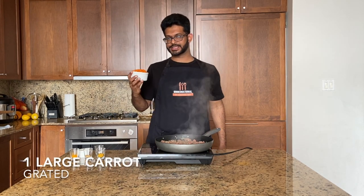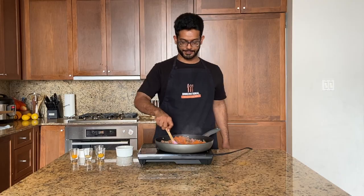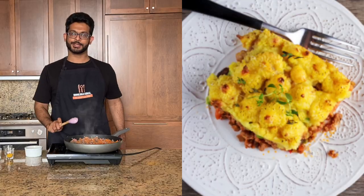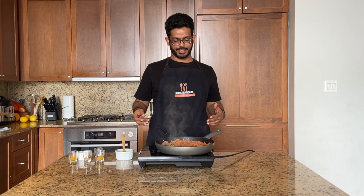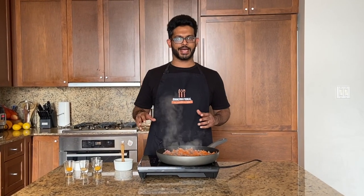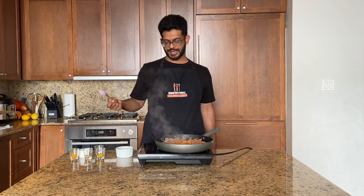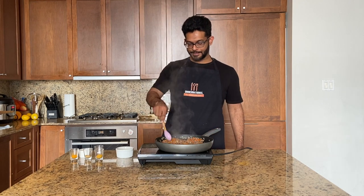I've been sautéing the meat for about two minutes, then I'll add these grated carrots — this is just one large carrot, approximately a cup. While this cooks, bobotie is a delightful dish traditional to the Cape Malay community. It's basically meat that's been par-cooked, then you pour an eggy, milky, creamy custard on top, and it sets like a meatloaf — it's really nice.